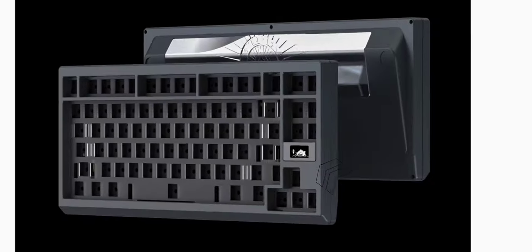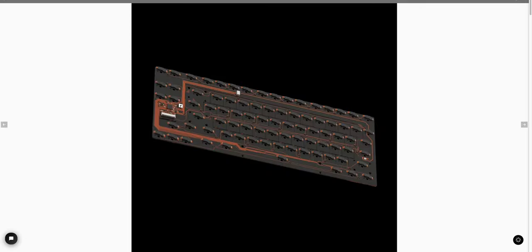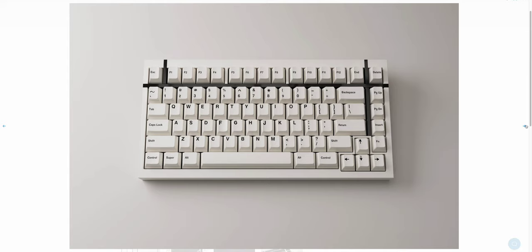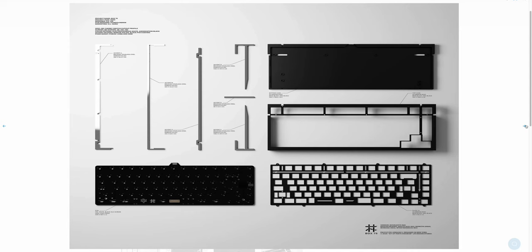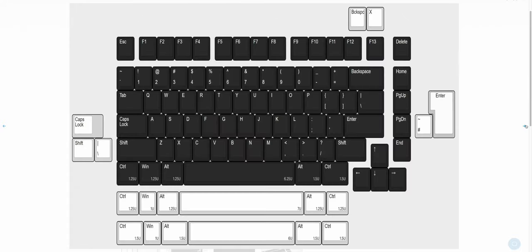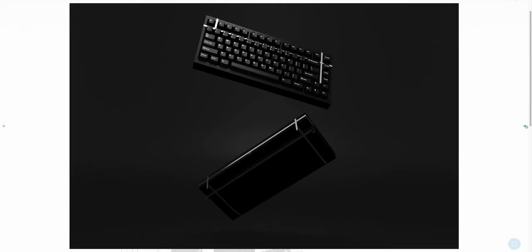Look at brands like KBDfans — there's a KBDfans Odin that's in stock, which has a small LED display next to the arrow keys and a different setup. That's what you get with a premium keyboard: something that looks unlike any other, and if you bring it into the office, people will be asking where you got it.